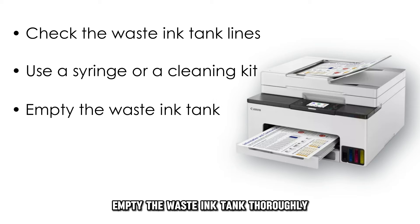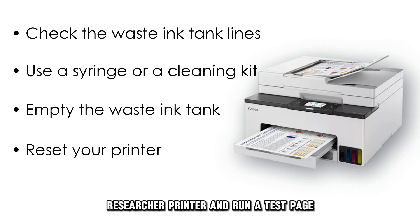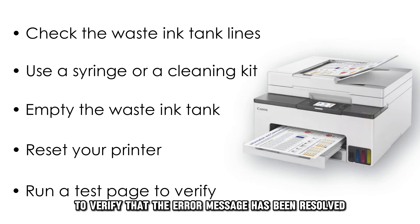Empty the waste ink tank thoroughly to remove any accumulated ink residue or debris. Reset your printer and run a test page to verify that the error message has been resolved.